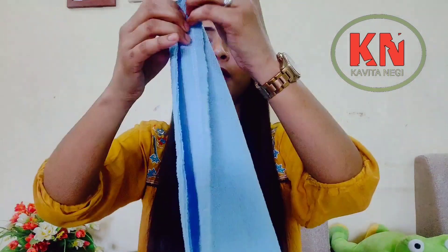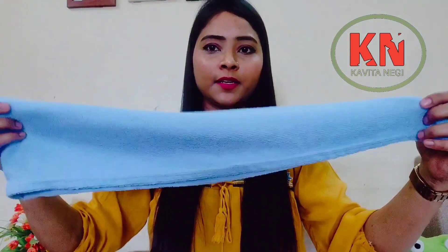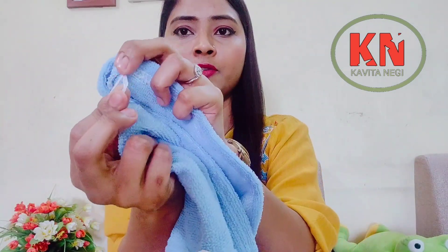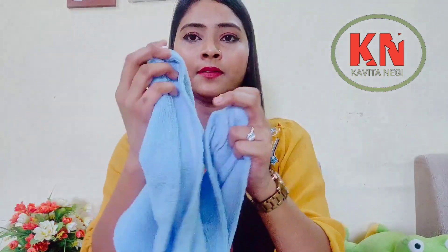So this is what it looks like. It has a button here, and there is an elastic little loop which you will attach with this button to secure the wrap.